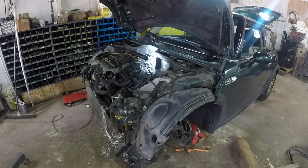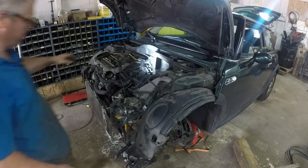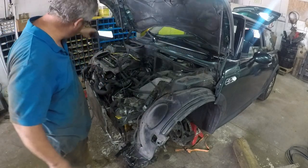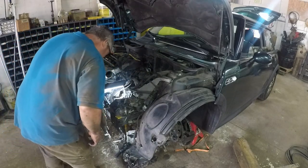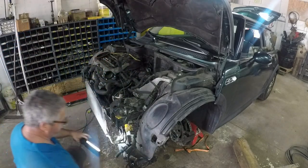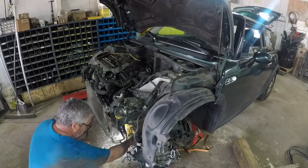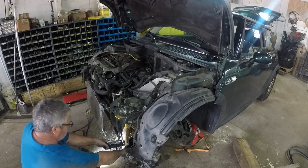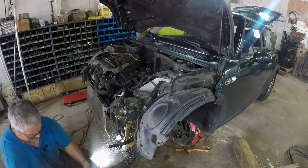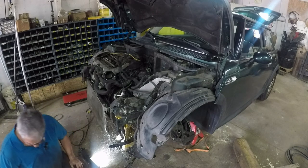This is cause for celebration — this transmission is not heavy at all. Oops, leaking oil. Well, that's one way to do an oil change.